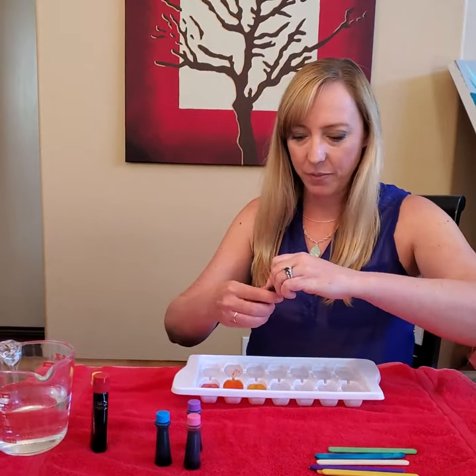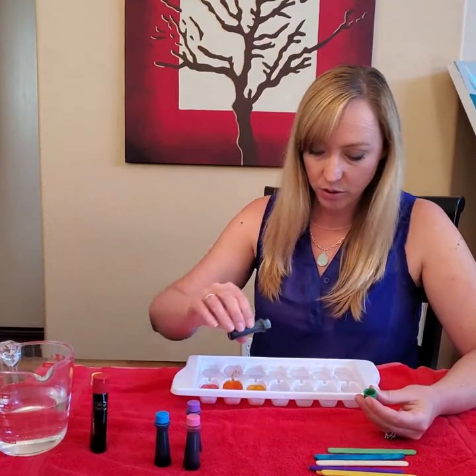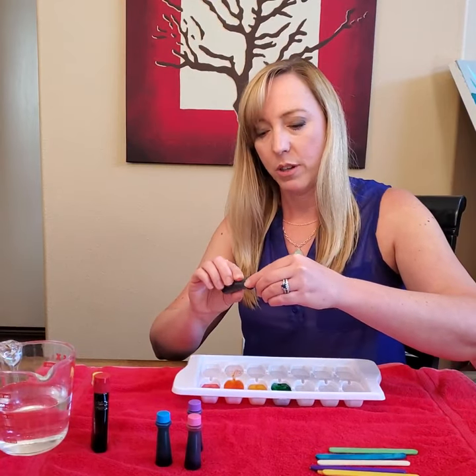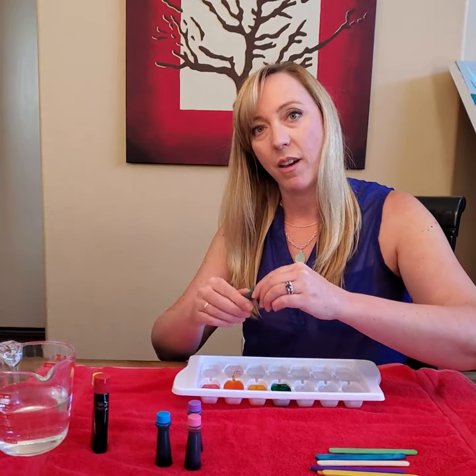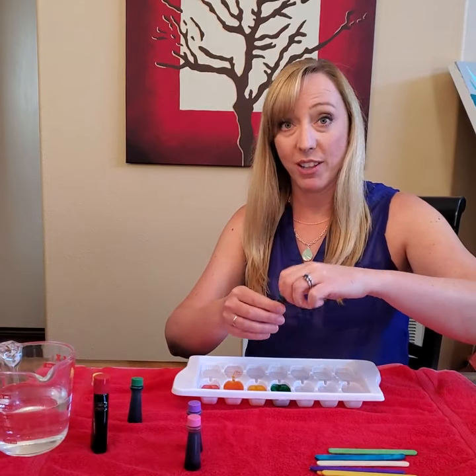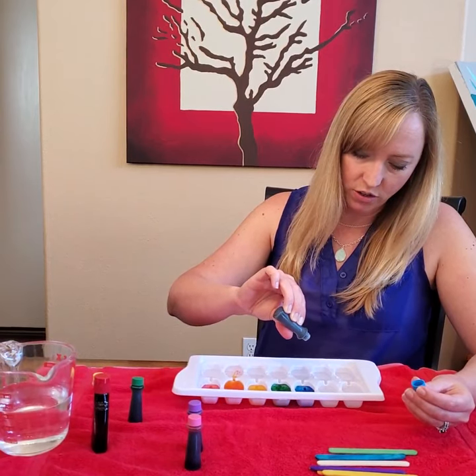Good remembering! The green is very dark so I'm only going to use two drops — one, two. And then what's the next color in the rainbow? You got it, it's blue. You sure know your rainbow colors! Just two drops again — one, two.